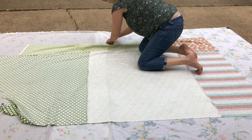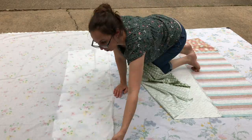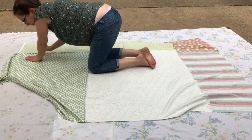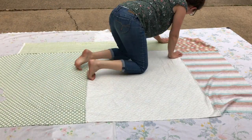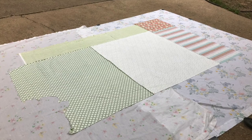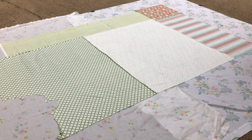I am doing this outside. I blew off our driveway, put my sheets down and taped them down, and then I put the quilt back on the ground. You want to spread it out, make it really smooth, make sure it's not too tight but really flat.